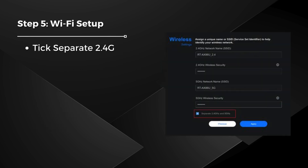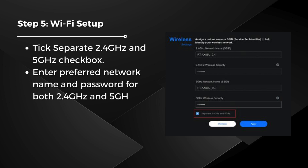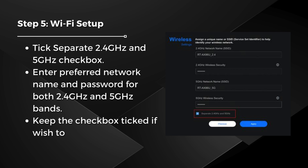Step 5: Wi-Fi Setup. Tick the Separate 2.4 GHz and 5 GHz checkbox. Enter your preferred network name and password for both 2.4 GHz and 5 GHz bands. Keep the checkbox ticked if you wish to enable Wi-Fi 6. Click Next to proceed.